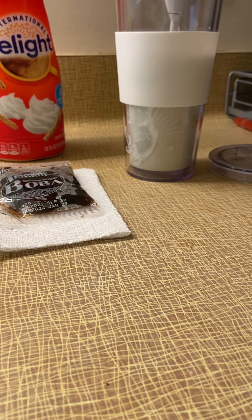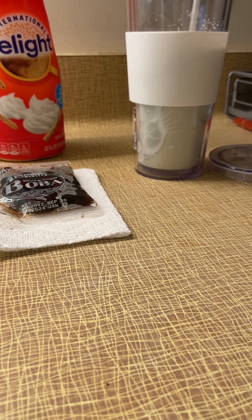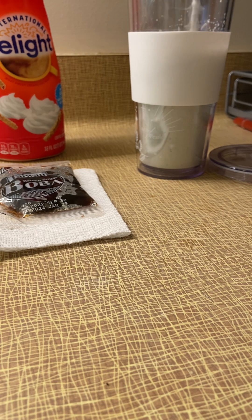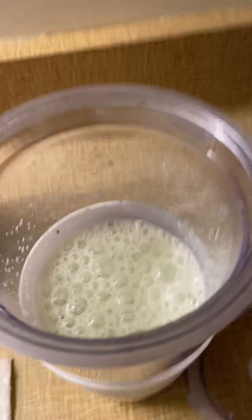It's almost greenish in color now, it's getting really frothy. I'll do a little more — splashing everywhere, going crazy! And just so you can see, it is now all frothy. It's a little thicker too.